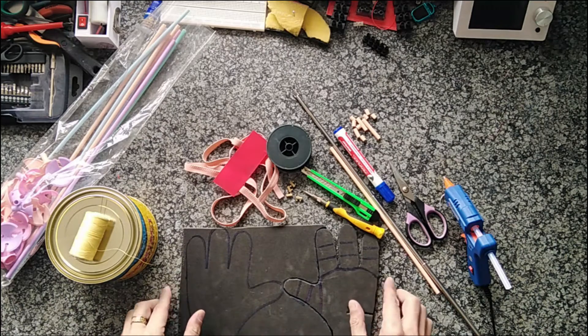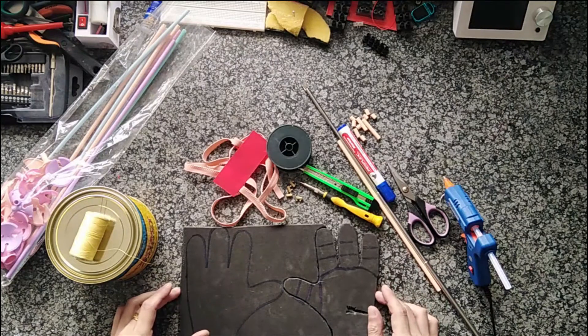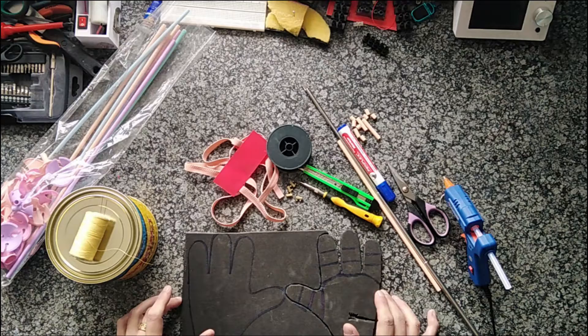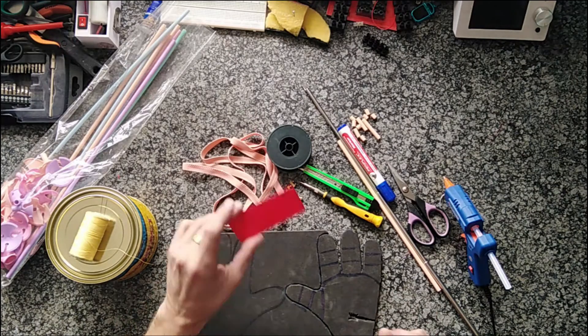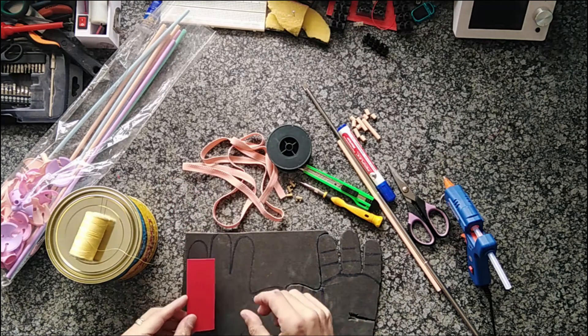You need a big enough piece so that you can get both of the hands you require onto it at the size you require. The hands I'm using are four fingers, or three fingers and a thumb. The principles are the same for a five-finger hand or whatever you choose. You're also going to need a little piece of flexible plastic — I just cut a bit off an ice cream tub. It's going to help us with the joints a little later.